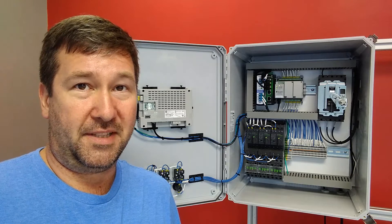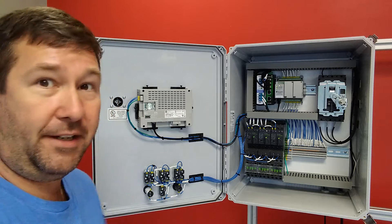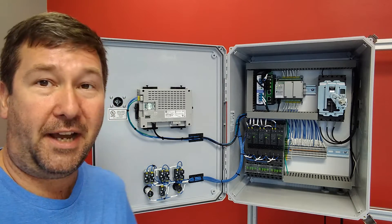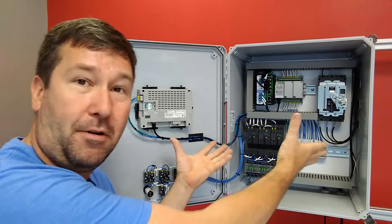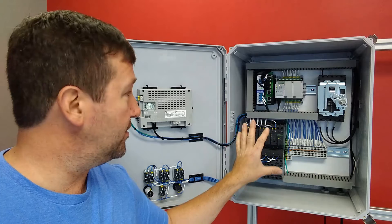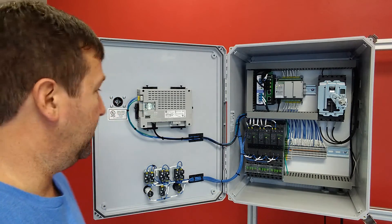Oh, that beard — what was I thinking? So this is your basic control panel. Now already I can hear somebody saying, well Tim, couldn't you find a bigger control panel? Well yeah, I could have, but I couldn't have gotten it where we could look this close at it. And really this has all the parts of your typical control panel, but it's not so ginormous that it's overwhelming.